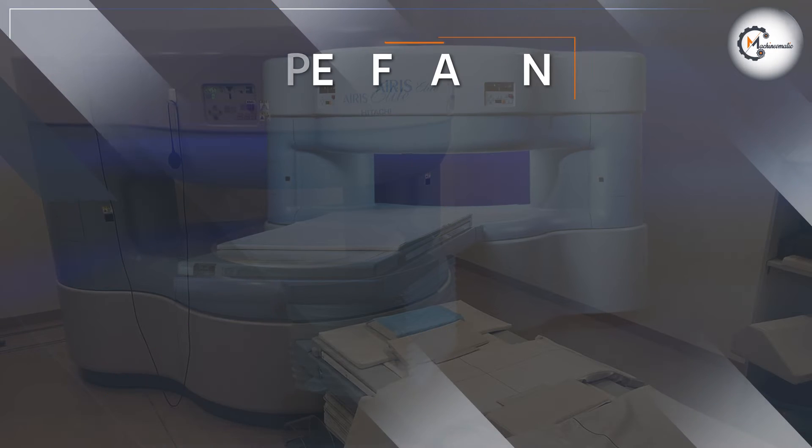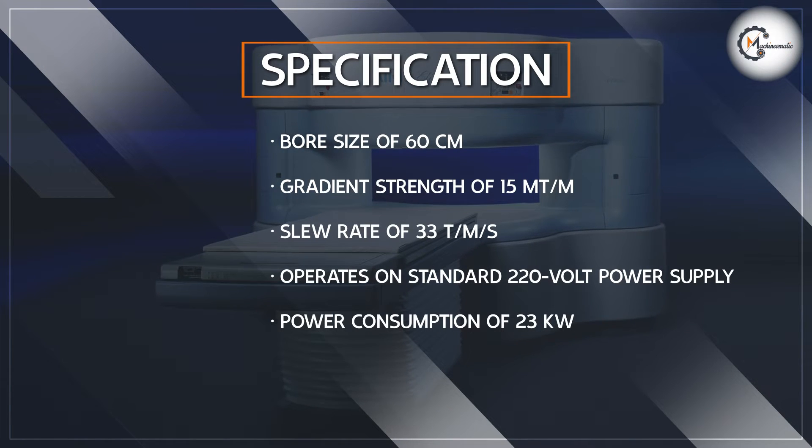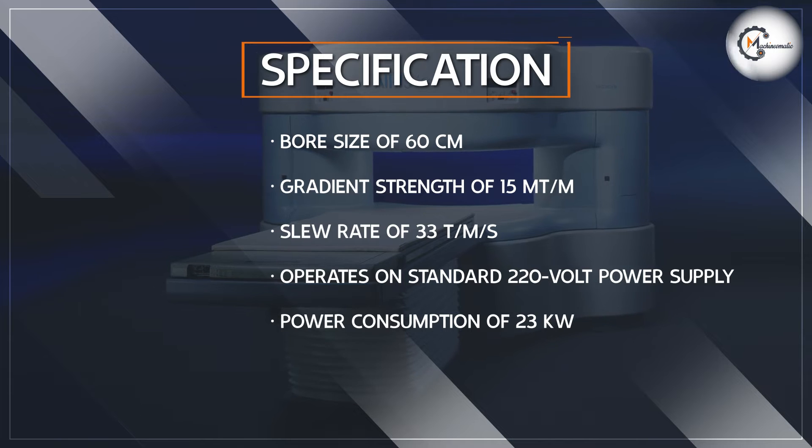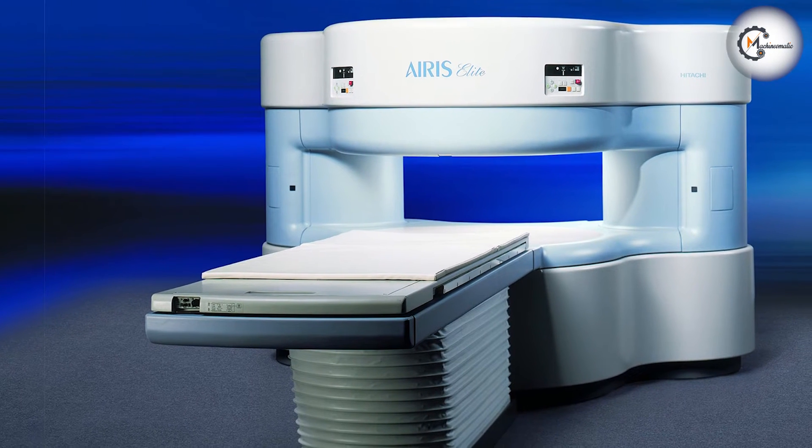The machine operates on a standard 220V power supply and has a power consumption of 23 kW. The system is equipped with Hitachi's proprietary Star Speed technology, which allows for fast imaging while minimizing artifacts.